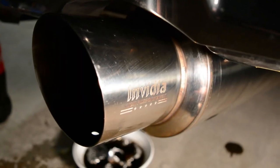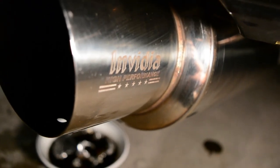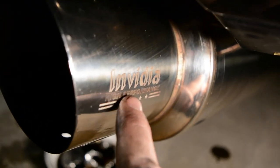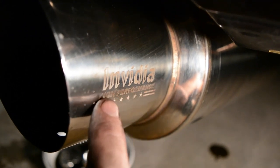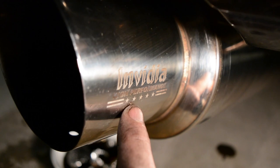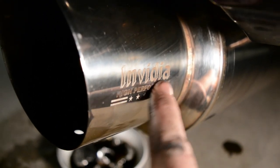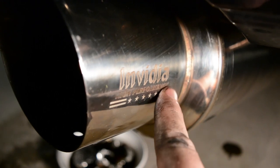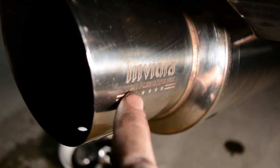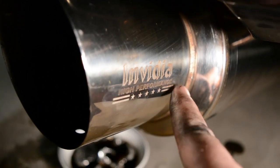That actually worked pretty good. All that surface rust you saw before is basically gone. The hardest part was getting these letters — I thought for sure they would wipe right off with the aluminum foil and the Coke mixed, but it actually held on and got most of the rust off of this little 'high performance' word right here. That's where most of it was, and it got a good amount off.